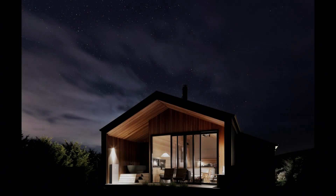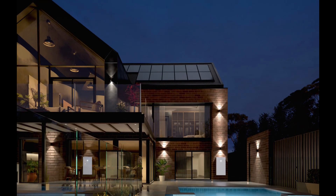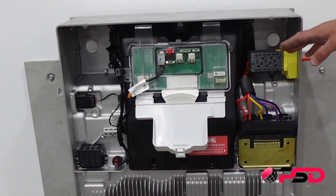Tesla Powerwall 3 has whole home backup in mind. So if you are in a grid outage it will have the capacity to back up the whole home. One of the biggest advantages and features of the Powerwall 3 is that it comes with its own built-in solar inverter. This eliminates the need for extra components. Paired up with solar PV, having that built-in inverter also gives a more value-for-money solution.